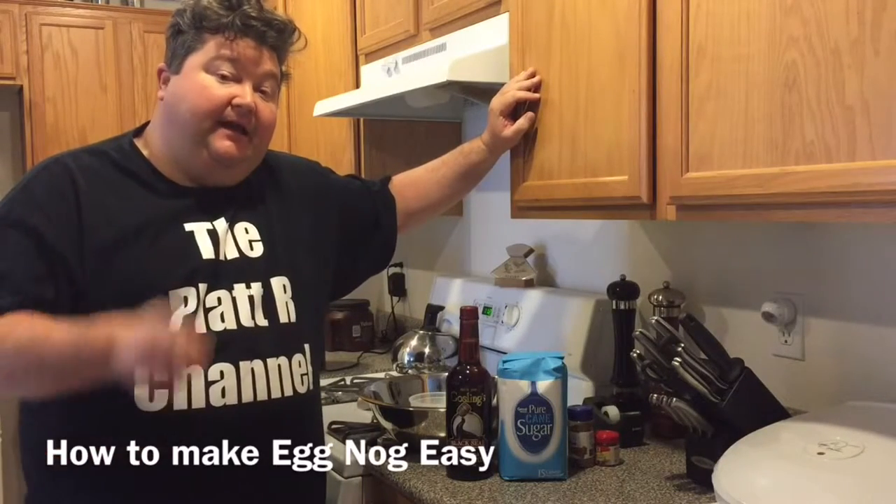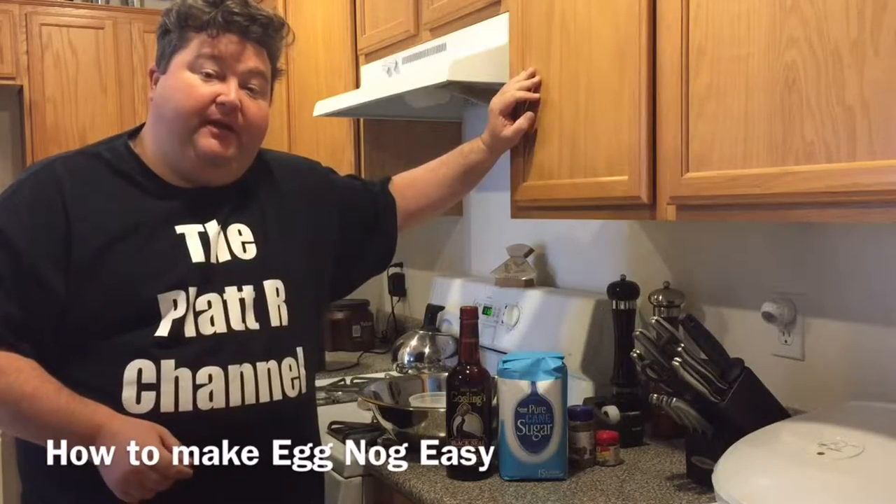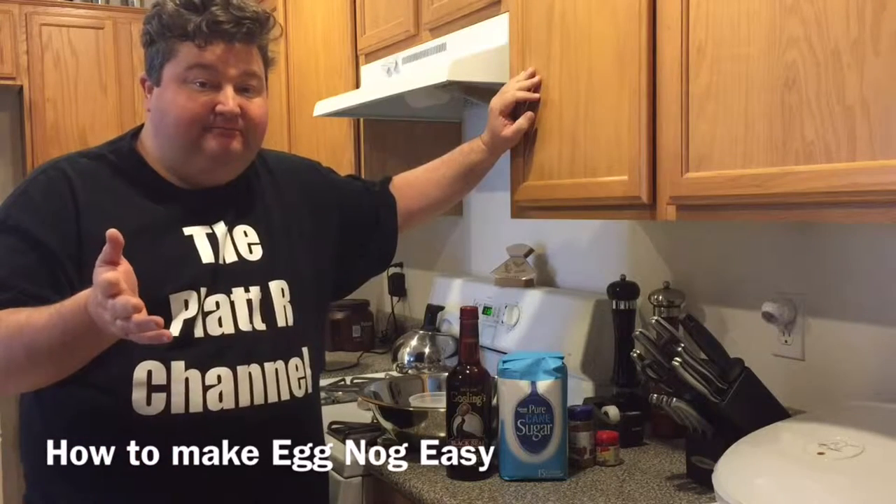Hey YouTubers, it's your buddy Platt, and today I'm going to show you how to make eggnog easy. So let's go.